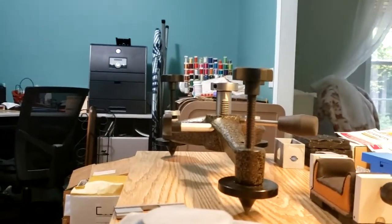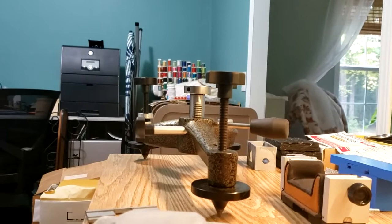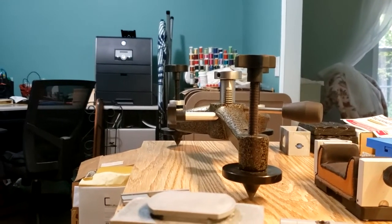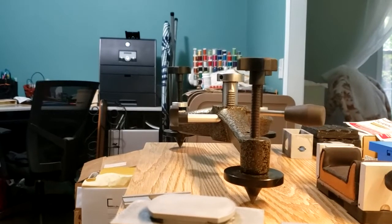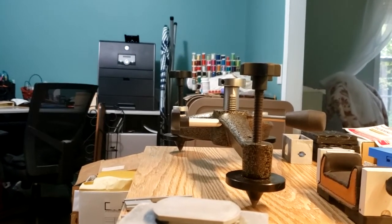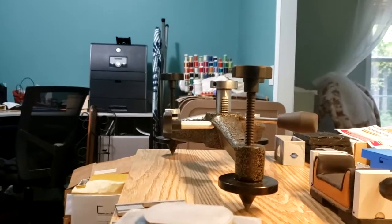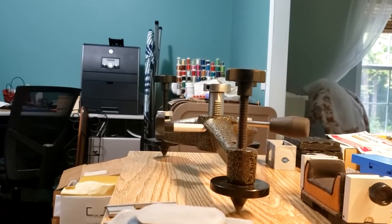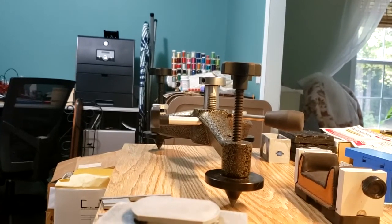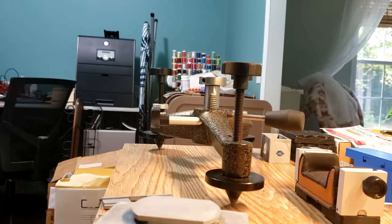Hey YouTube. First off, I want to apologize. It's been so long since I posted this update to the 3D printed front rest for shooting. I've just been real crazy busy, and I wanted to get this video out there because the update I did for the rest was quite a radical departure from what I was using.